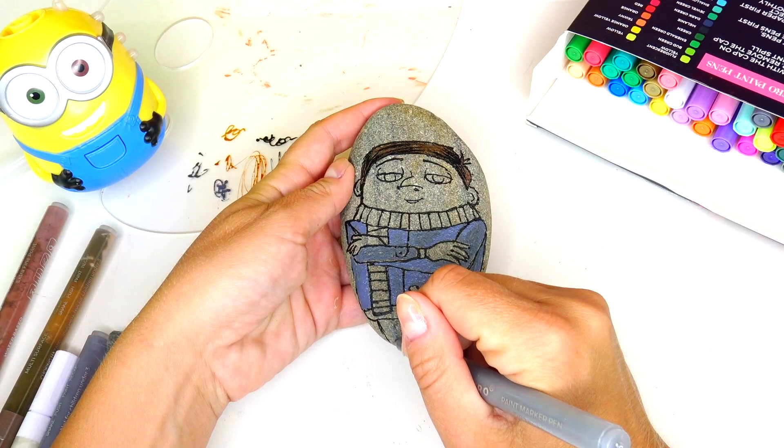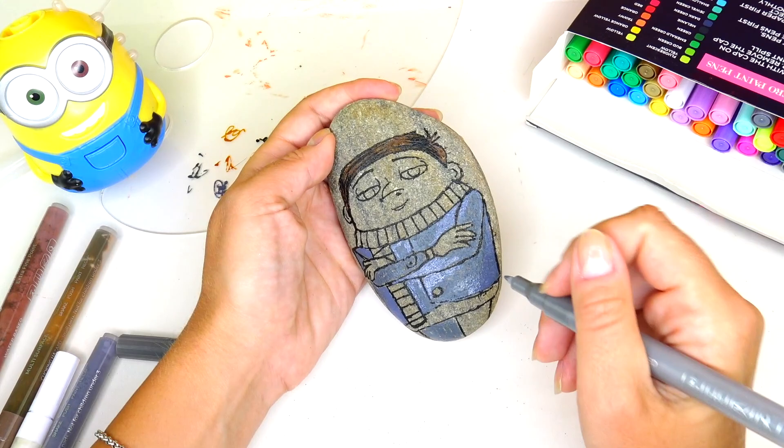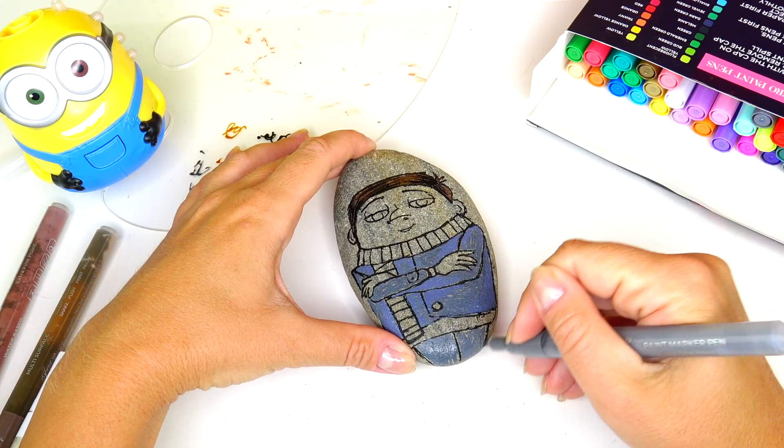With the same two colors I'm going to paint his pins. To be honest, I was planning to draw Gru standing up with his feet, but I totally ran out of space.